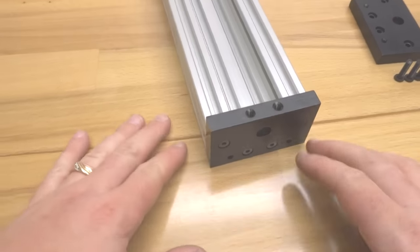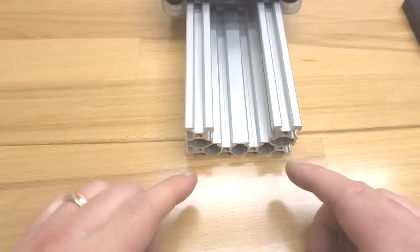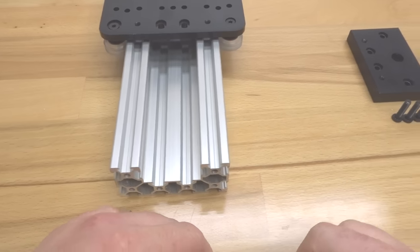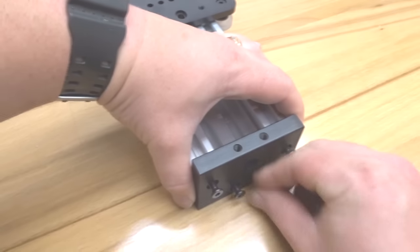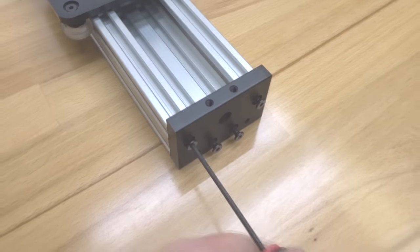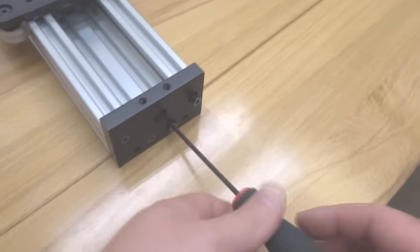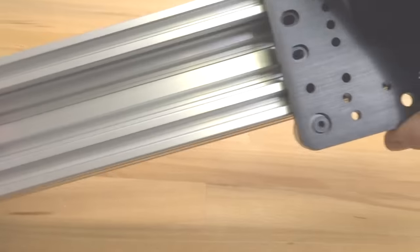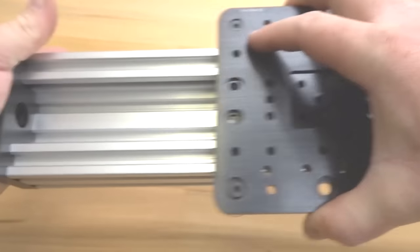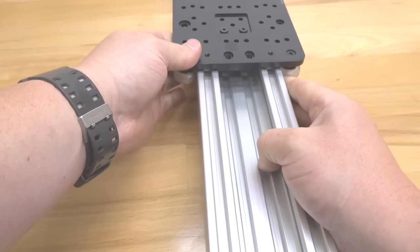Rotate the assembly around and do the same process for the other side. Our end mounts are in place and the system is coming along great. Put this to the side and move on to the next step.